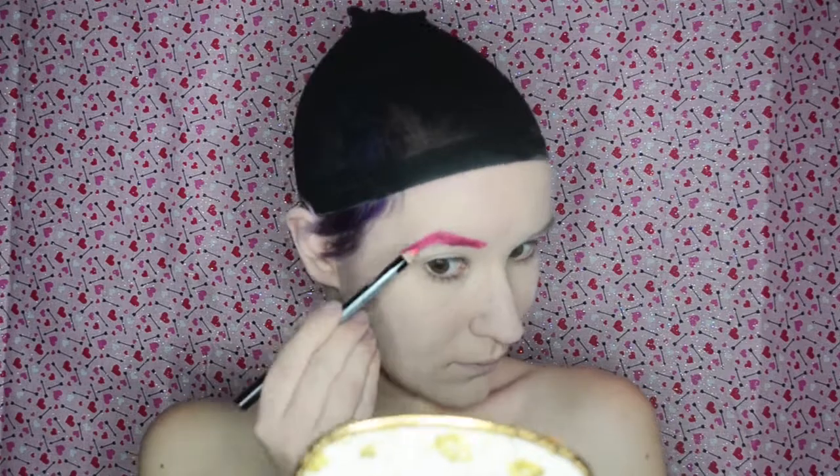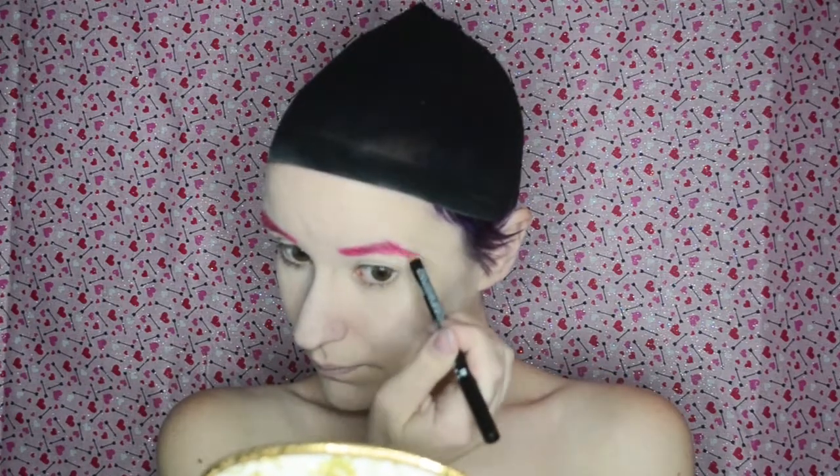I am starting with my eyebrows and I am taking the NYX slim lip pencil in the shade hot pink and I am going to sketch out my brows with that. If you're wondering what I am looking at occasionally throughout the video, I actually have my CA Cupid Monster High doll sitting on my desk so I can refer to her.